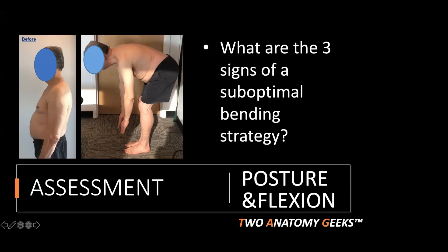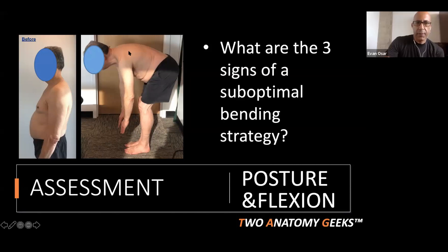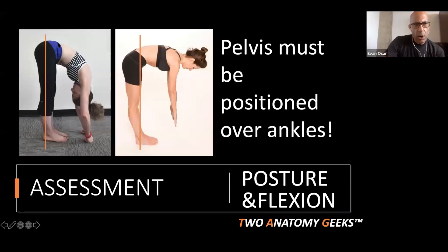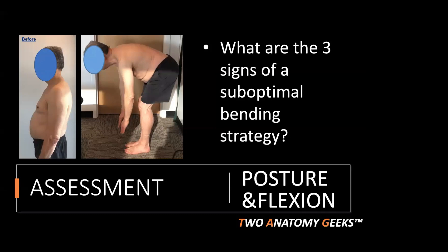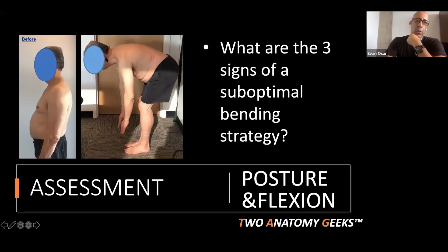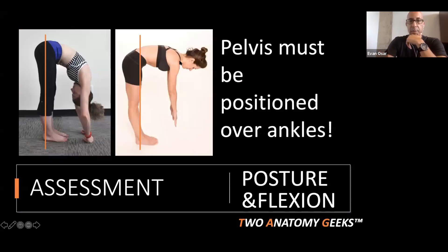Second sign: increased thoracic spine flexion. Looking at Sarah, there's no area of her spine excessively rounded — just a nice, smooth, gentle curve with her chin tucked. That's what optimal spinal flexion should look like. Compared to Melissa you see a lot of lumbar and lower thoracic spine flexion. Third sign — the neck position: you see extension of the neck. Older clients, and people like me and Melissa, will do this when they run out of range of motion.